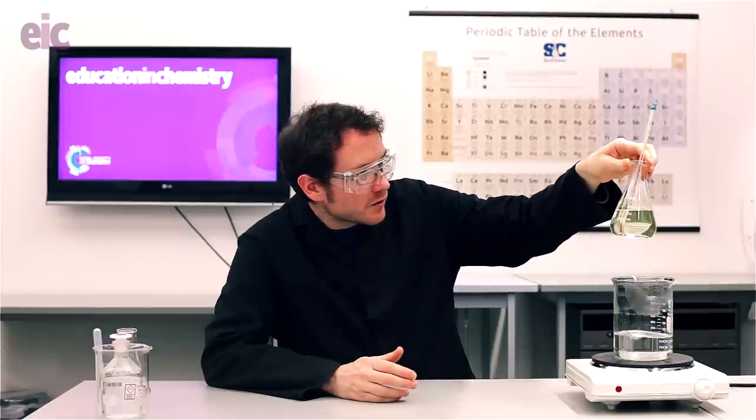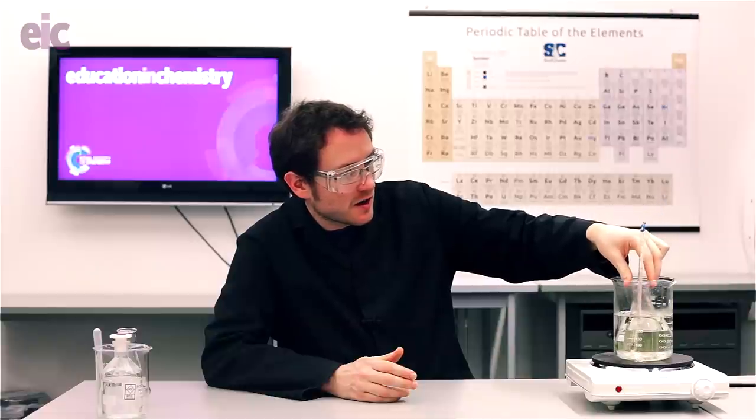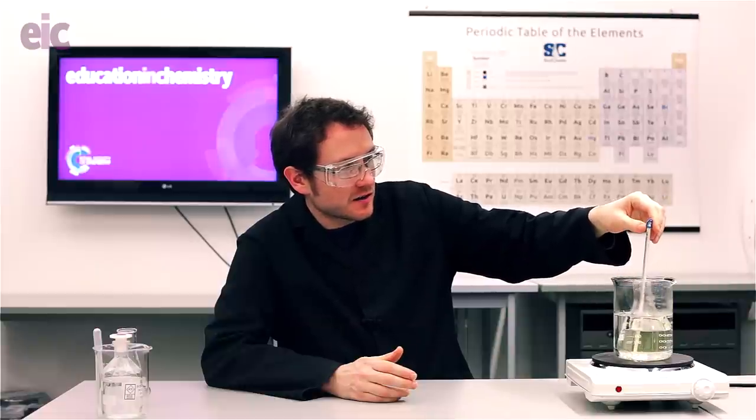My flask has just reached just over 70 degrees and all but a couple of my crystals have completely redissolved. I'm going to let that go for another degree or two until they're completely gone, and then switch my flask over to a better light source to help you enjoy the show. So sit back and enjoy Golden Rain, and have fun sharing it with your students.